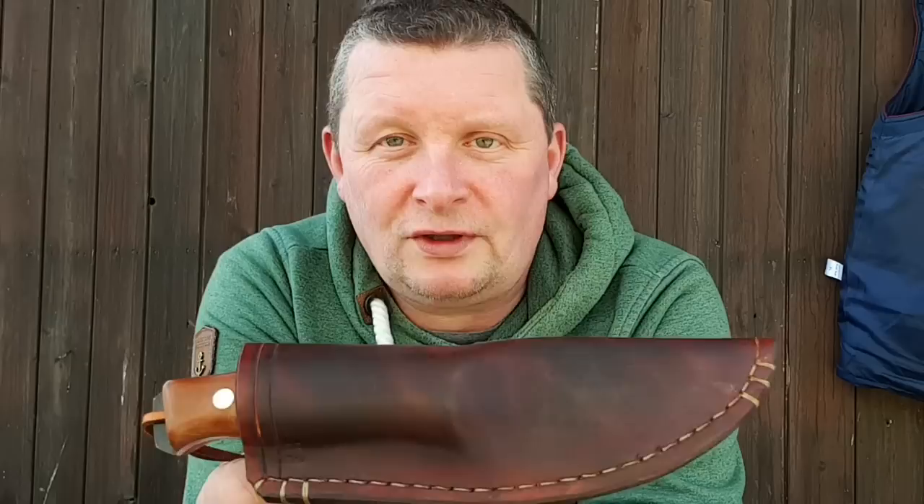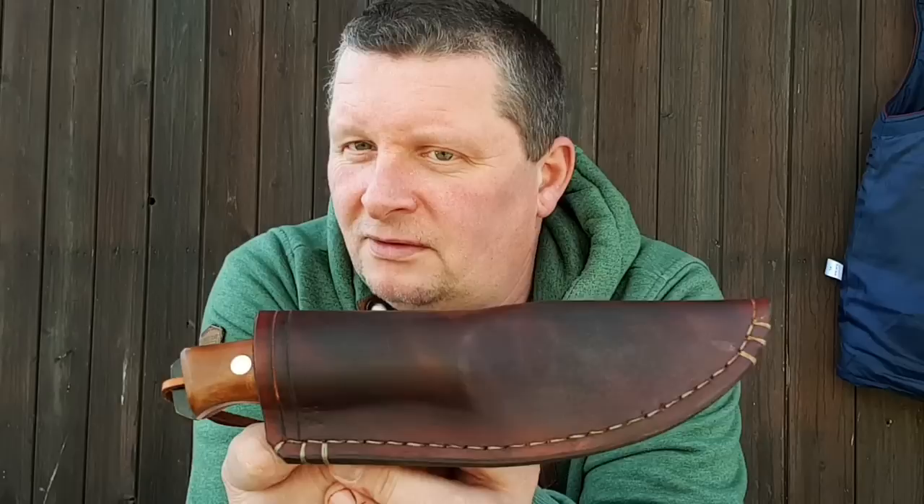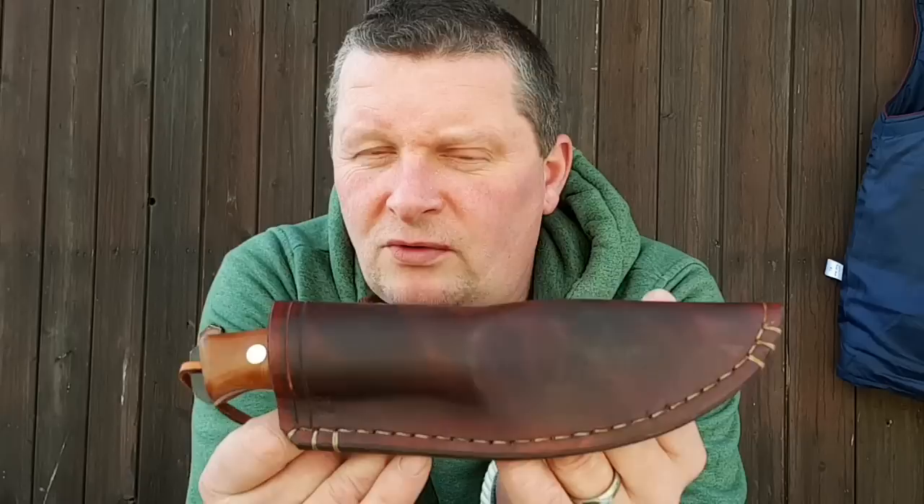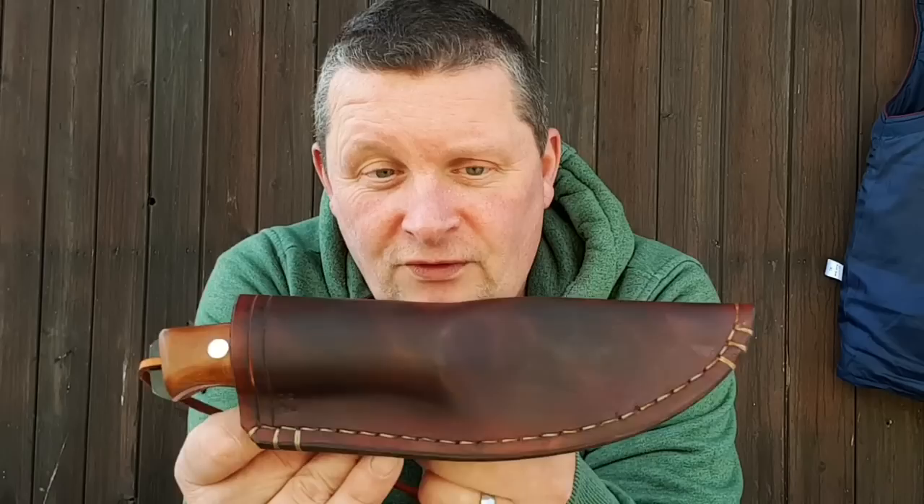Er ist 18 und macht seit seiner Jugend – obwohl er noch mittendrin ist – schon Messer. Er ist sehr früh mit dem Messer-Virus infiziert worden, und das finde ich sehr gut. Eine meiner schönen Aufgaben ist es, junge Messermacher vorzustellen und zu promoten.